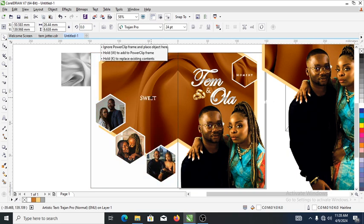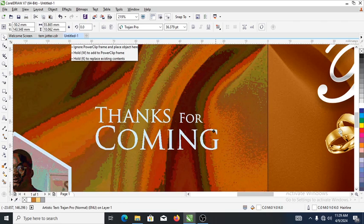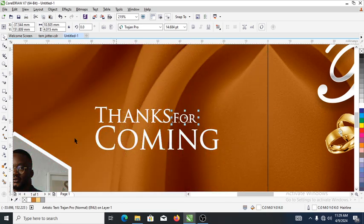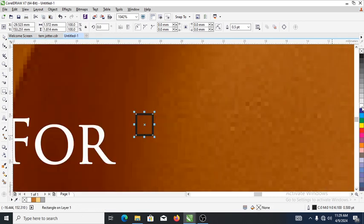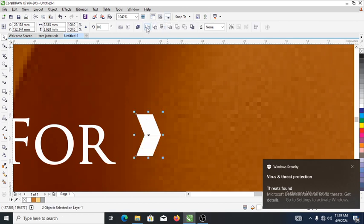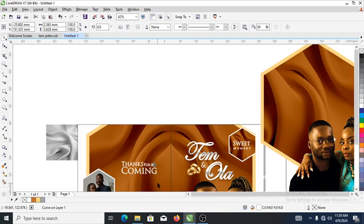Now let's type 'Thanks for Coming' at the back. Good — hit Ctrl+K to break it into pieces. Make this bigger, then make it smaller. Good. Move them closer to each other — likewise. Place an object right here to give it a kind of swag. Click once again to skew it, then make a copy downward and weld it all together. Good — hit Ctrl+F4 to repeat. There you have that.